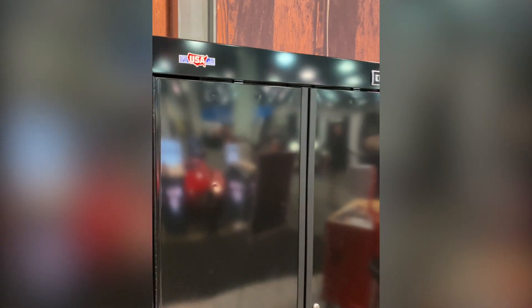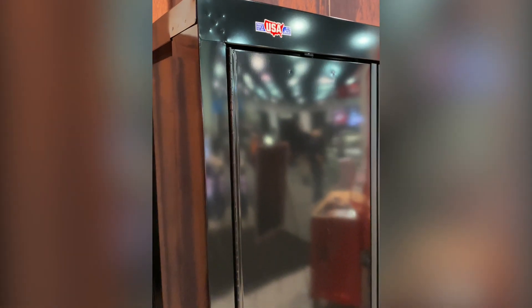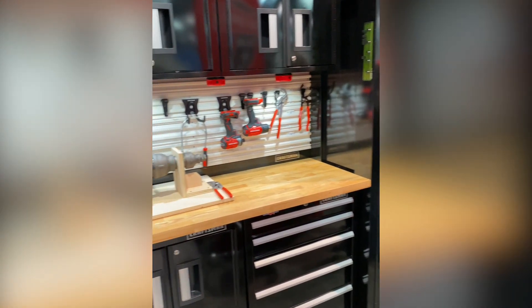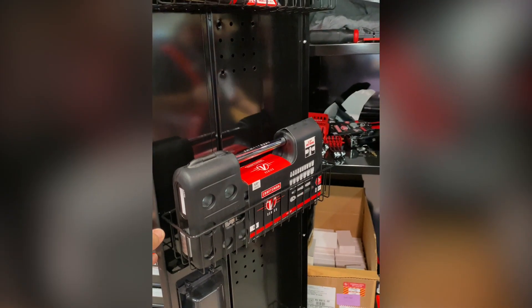Here at the Craftsman booth, checking out the Craftsman welded garage suite. These are made in the USA in Missouri. It's a whole suite of boxes you can get at Lowes.com as well as Amazon.com. A really nice-looking setup - if you need something for your shop or garage, check it out from Craftsman, made in the USA.